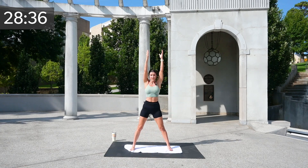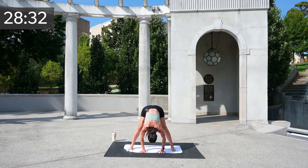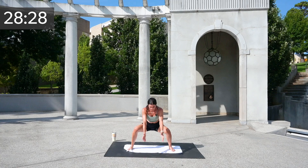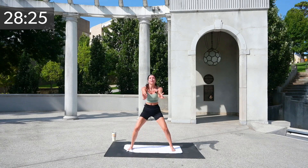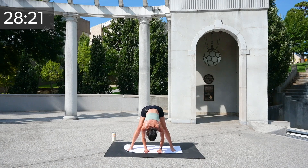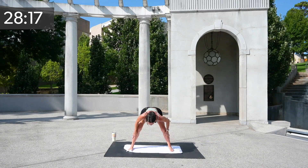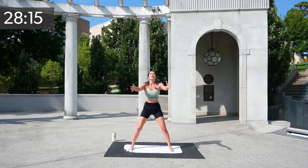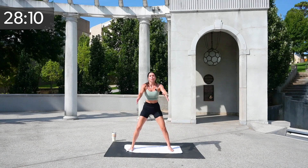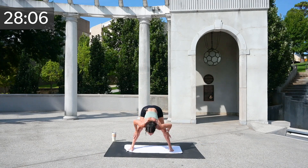Arms come up. You are going to squat down, tap the ground, hips up, hips back down, and stand. Squat, tap the ground, hips up, hips down with a straight back. If that feels like too far to go, just keep your hands on your shins. Three, two, and one.